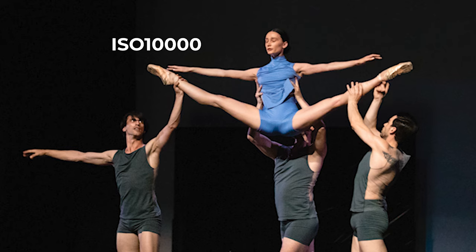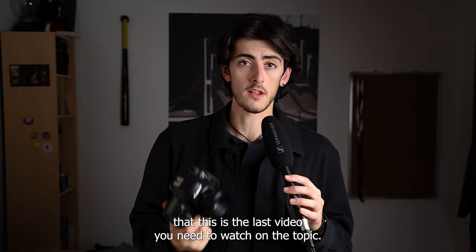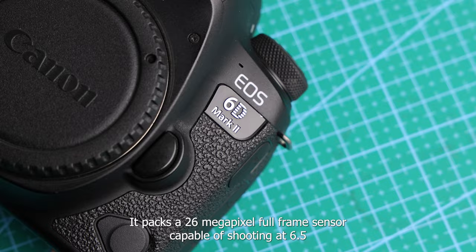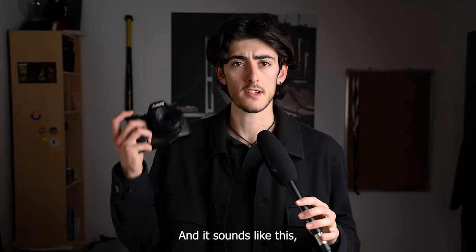The photo you're seeing was shot at ISO 10,000 by this camera, the Canon 6D Mark II, which I've been professionally using for the last two years. I can safely say I know enough about it that this is the last video you need to watch on the topic. It packs a 26 megapixel full frame sensor capable of shooting at 6.5 frames a second for about 4 to 5 seconds.